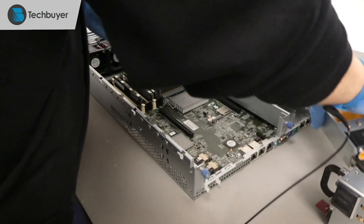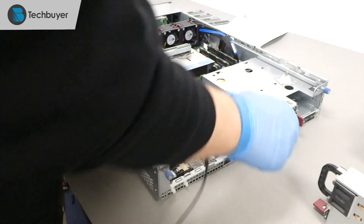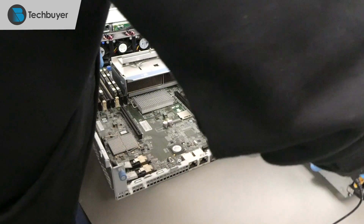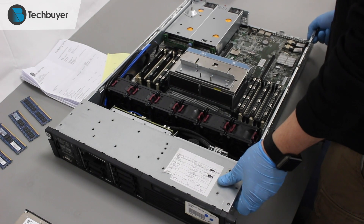Next, we insert the power supplies into the power supply bay and the SSDs into the hard drive bay.